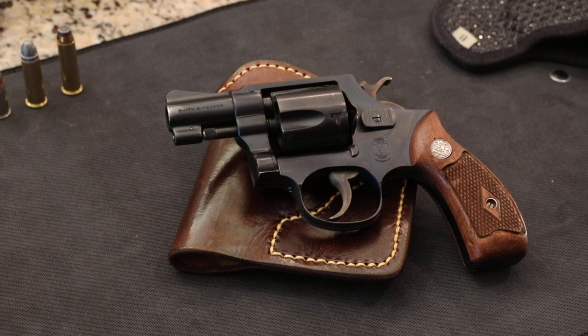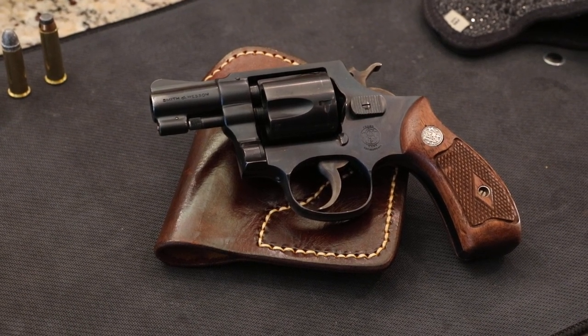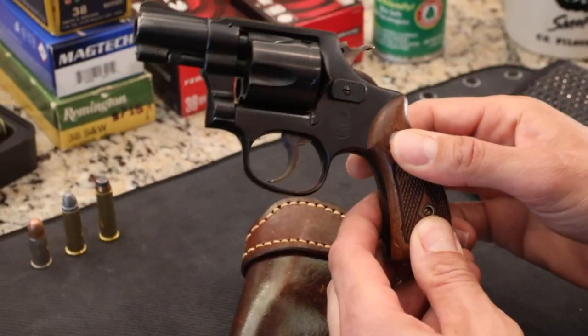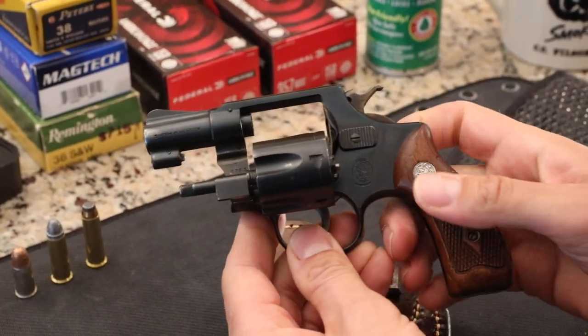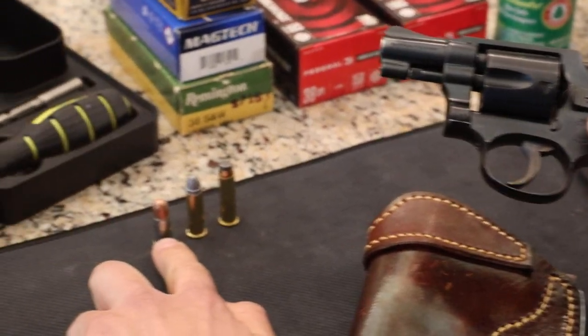Today we're going to take a look at another old pistol. This is the Smith & Wesson Terrier, and it's built on the I-frame, which is a frame that is a little bit smaller than the J-frame. Also, it's not chambered in .38 Special — it's chambered in .38 Smith & Wesson, which is this bullet right here.